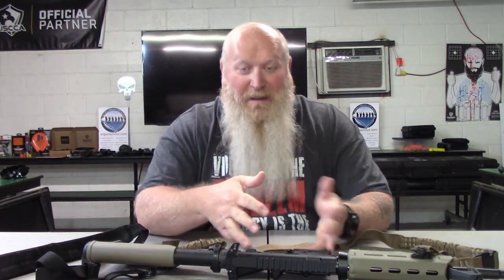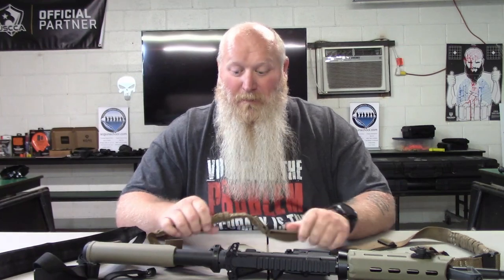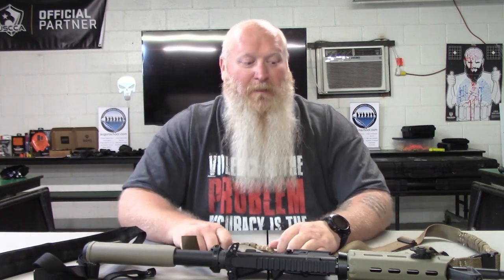We're going to be talking about slings — how they attach to the rifle, the different materials they're made out of, the different points of contact, how to properly put it on, and just some great information about slings. I've been getting a lot of questions about this, especially from newer users to the rifle.